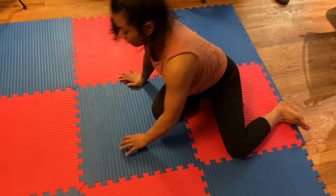Try each stretch for about a minute. Remember, breathe nice and calm through every movement. Give it a go and tell me what you think. Thanks.